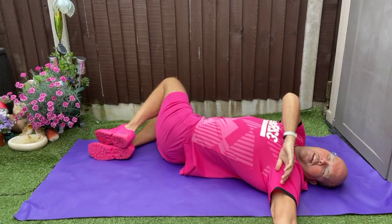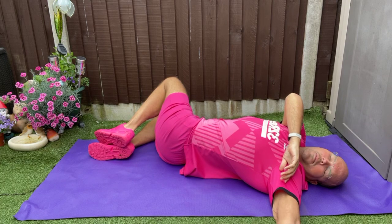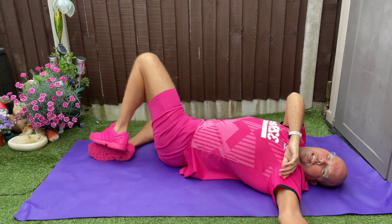Again, knees one way, then the other. Feel that lovely big stretch. Change.